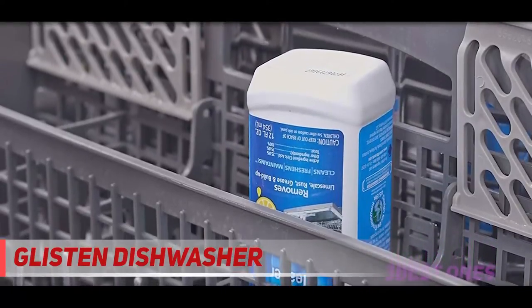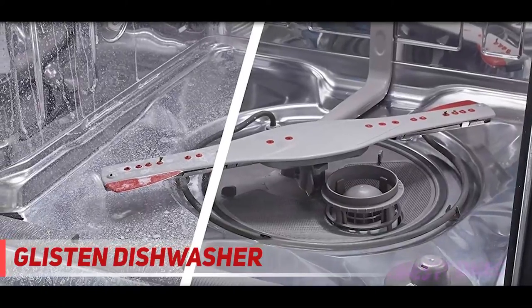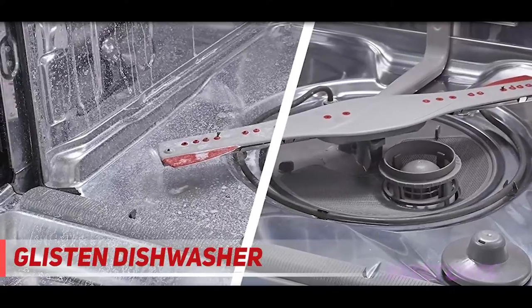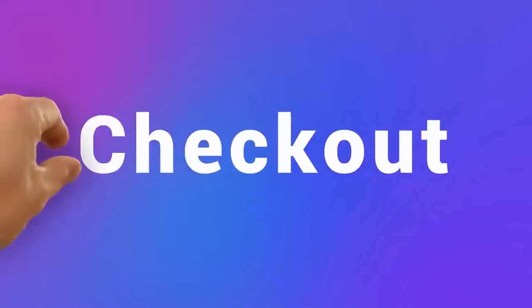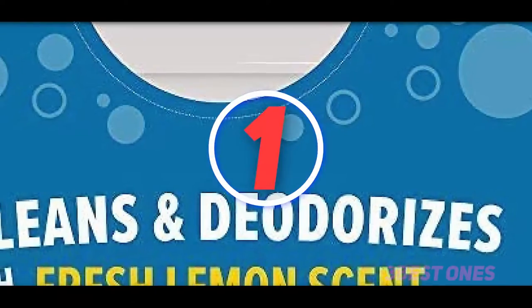Another reviewer writes: if you have a stainless steel dishwasher interior and live in a hard water location, you know how the lime and other materials in the water build up and leave a film. This stuff is truly magic — after just one bottle the foggy stained interior was almost bright again, and after a second cycle with hot water the interior looks brand new. Check out the description for more information and the latest price.